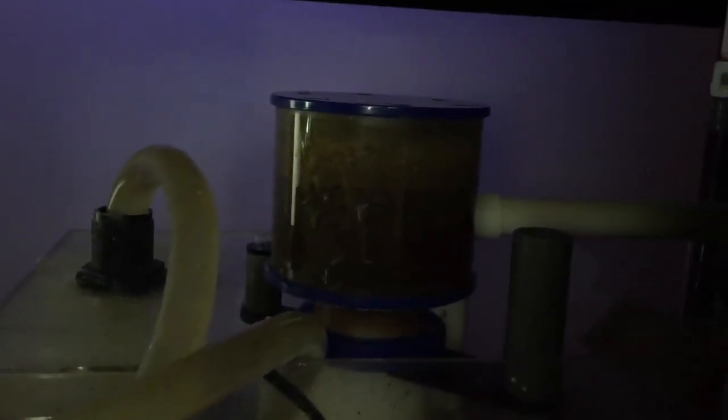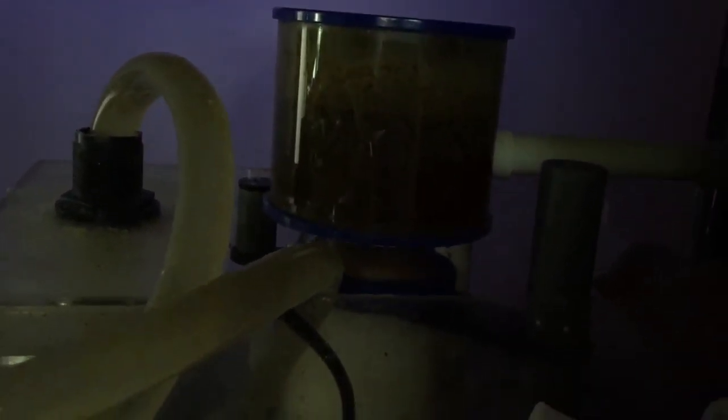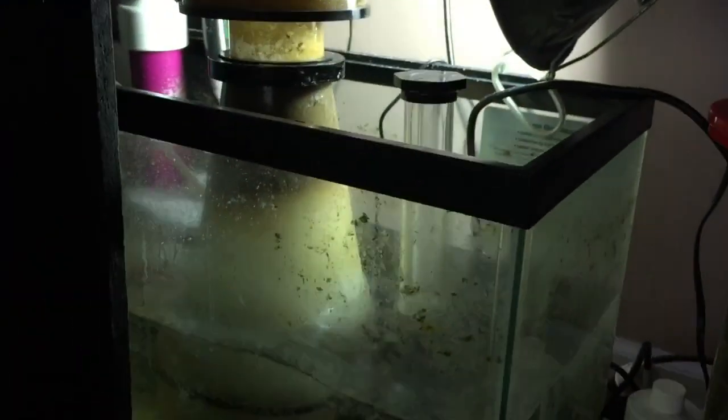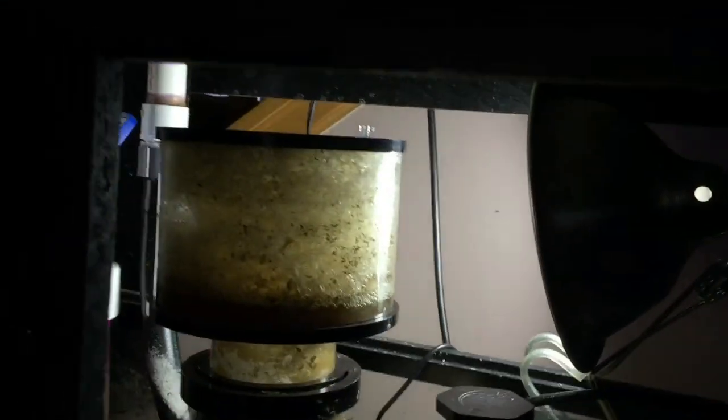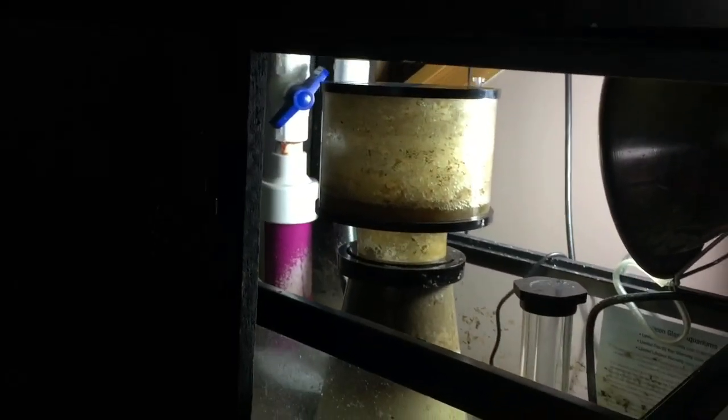Here's my other protein skimmer, the Eshopps S200, in the second sump. Water comes from the tank into the second sump, gets churned, and waste is pulled into the cup — it's about halfway full after a couple of days, so it's about time to clean it. No mechanical filtration means amphipods can be returned to the main tank through the return pump, and any uneaten food gets recirculated too. I highly recommend the GO Aquarium G3000 — at around $160 it's very affordable and skims like a beast.